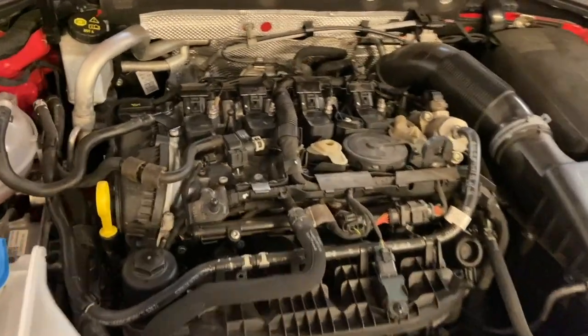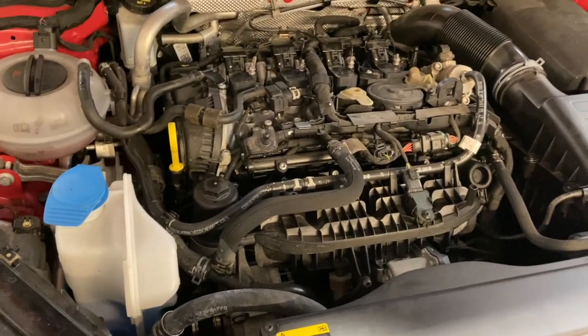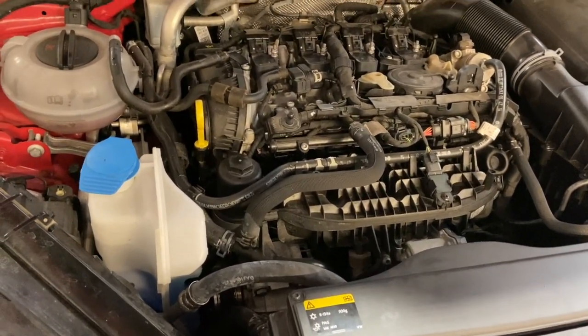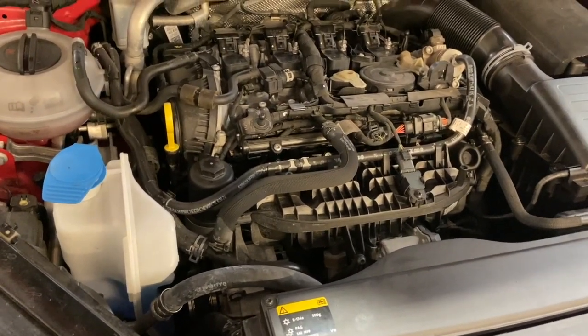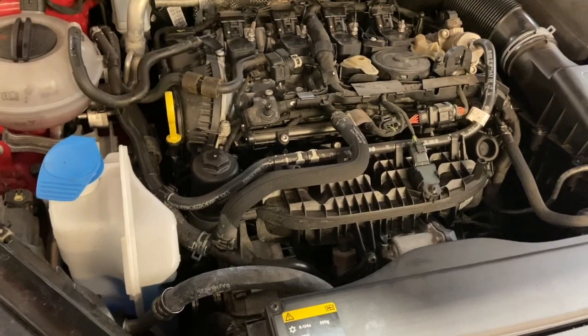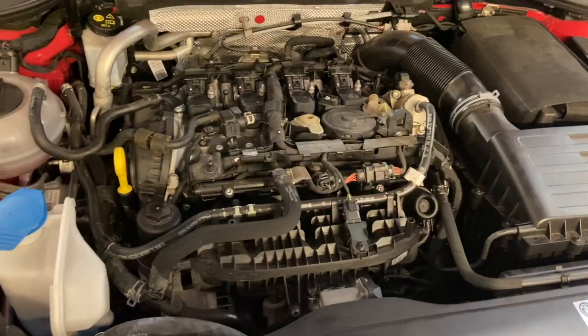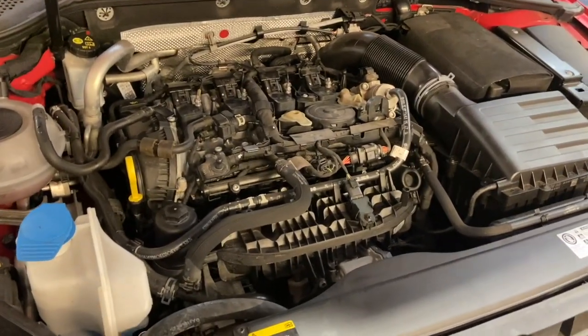That's the spark plugs fitted. We've got the service light to reset as well, but the next thing is to run it up and leave it running on the ramp for 10 to 15 minutes, just have a good look around underneath, make sure it's not leaking, make sure the sump plug's sealed up and it's sealed around the oil filter housing. Once we're happy everything's sealed up nicely and not leaking, we'll just put the engine cover back on.